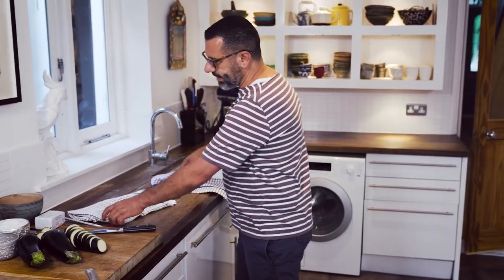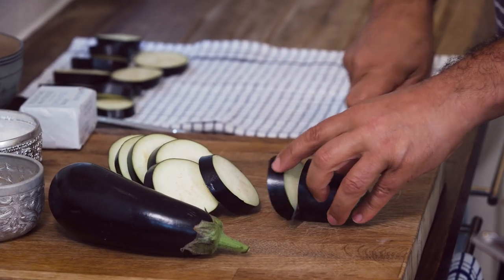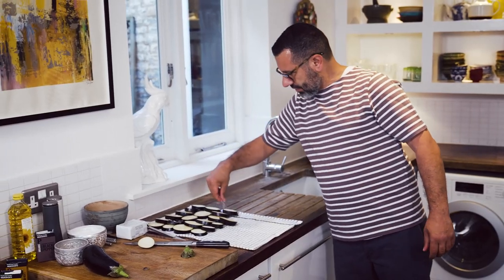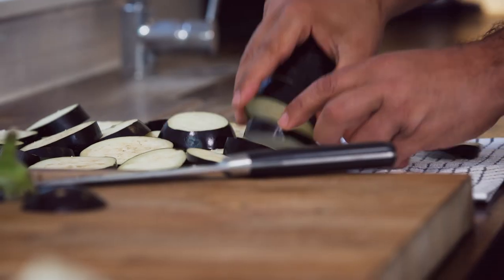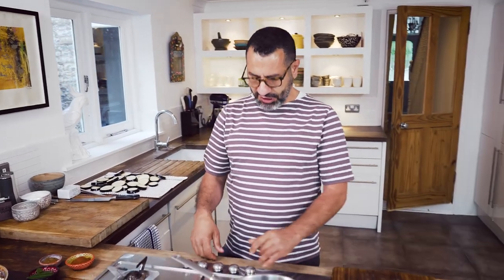I want to use a tea towel. The idea behind it is that you salt them to get as much water from the aubergine so when you fry them, they don't spit all over. Sea salt — I like to salt them from both sides. While we're waiting for the aubergine, I'm gonna sear the chicken.